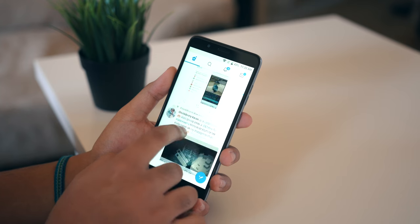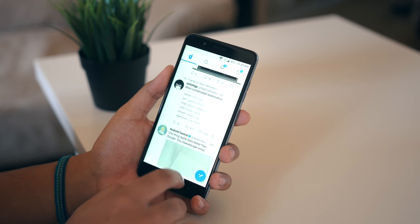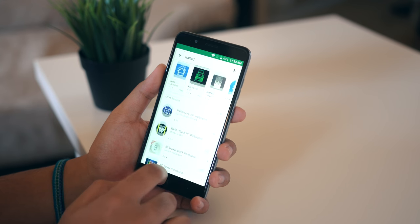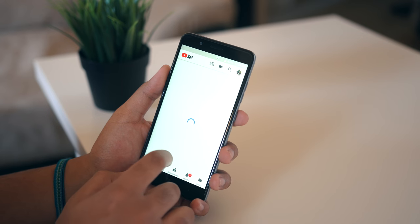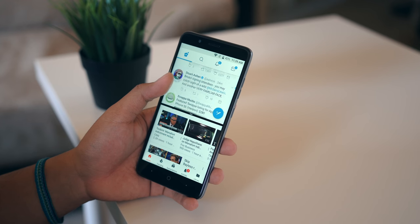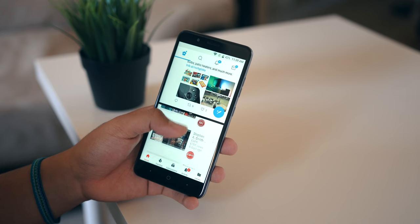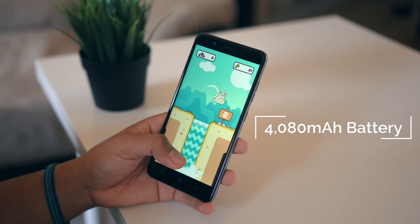So what is it like to use this phone as a daily driver? Well, keeping with the theme, it was genuinely surprising. Scrolling through social media, playing games, watching videos, responding to emails and messages — all that good stuff — this phone was able to handle things no sweat. It has 2 gigabytes of RAM, but trust me, performance is totally acceptable, especially thanks to its Snapdragon 435 processor.